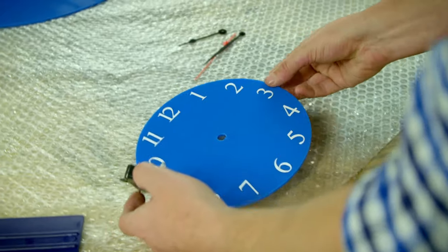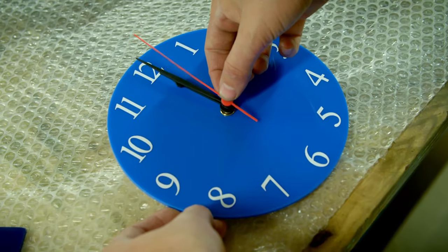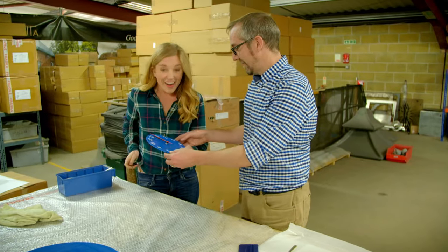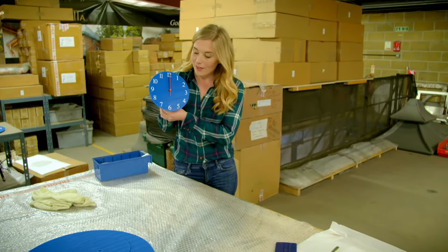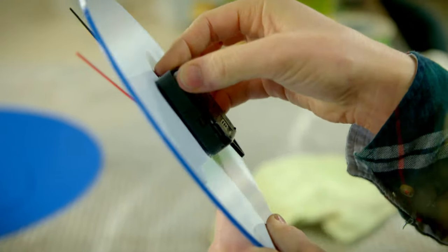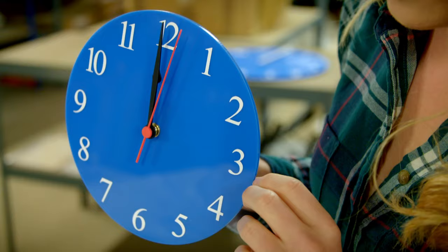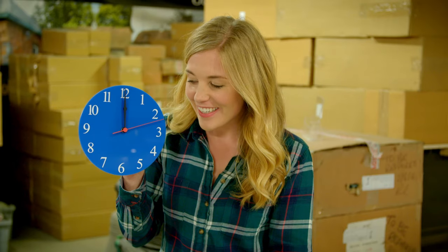Now we know how it works, let's go and see a mechanism being fitted to a face to make a finished clock. And there we have it — a lovely blue clock. Let's put a battery inside it and see what happens. It's working! You can see the seconds hand moving around. Tick, tock, tick, tock.